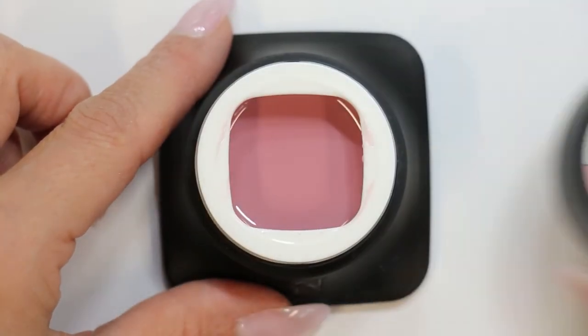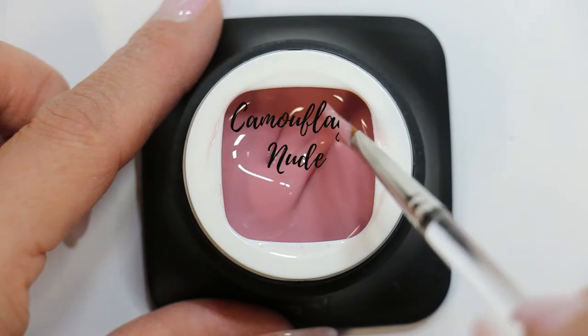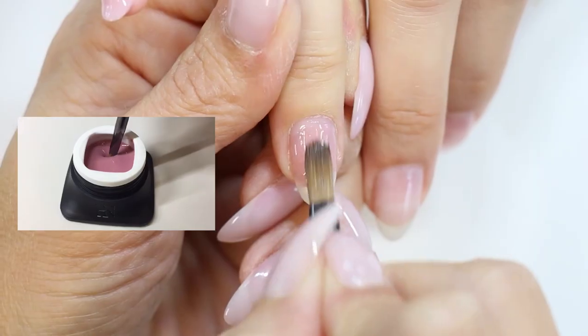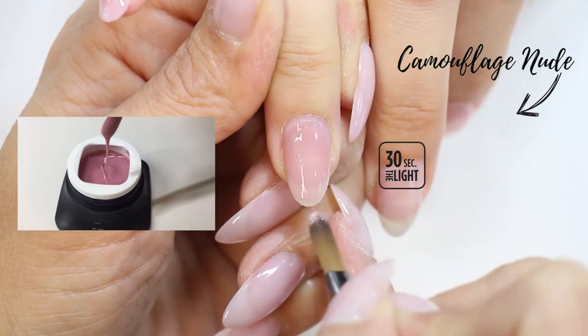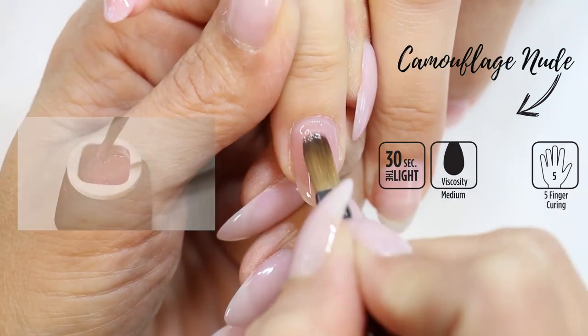The Camouflage Nude is a natural nude skin tone colored hard builder gel. With its medium viscosity and medium self-leveling properties, it is so easy to extend nail beds and cover nail imperfections in a very natural way.